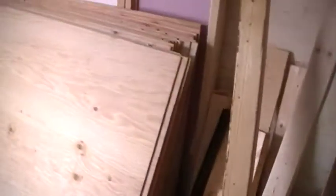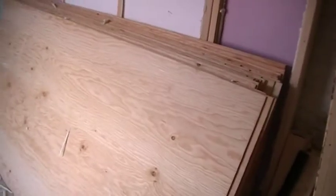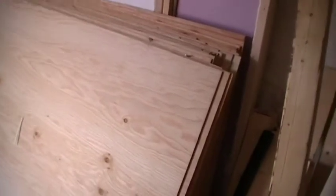I got all the plywood — 22 sheets. Each piece has one good side, and there's the good side, looks pretty good. Then the rough side is what's going up against the wall — this side here has all the knots and stuff in it.